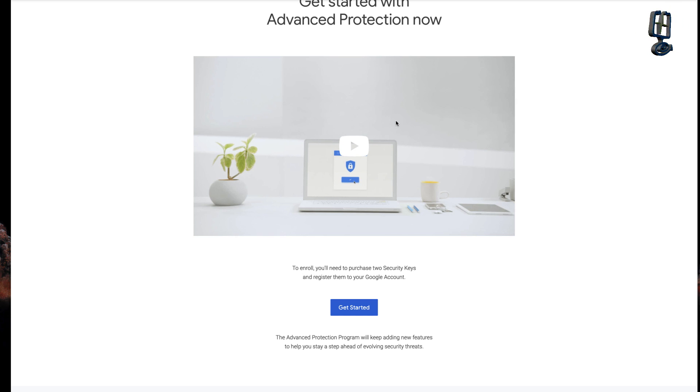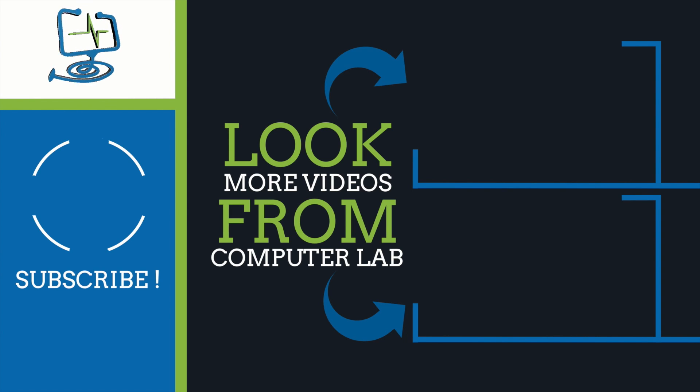That's it — that's Google's Titan security key. I hope you enjoyed the video. If you did, please give a thumbs up; if not, a thumbs down. I always welcome comments below. Please do subscribe to the Computer Lab and hit the bell icon to be alerted to any new videos. Thanks again for watching the Computer Lab on YouTube.